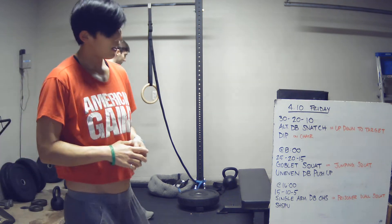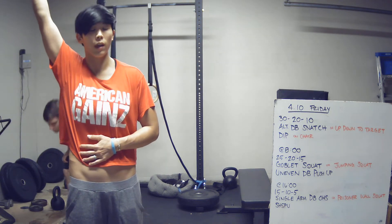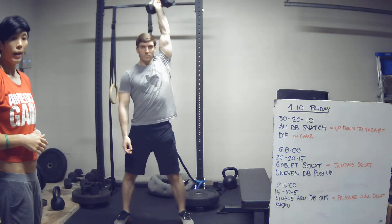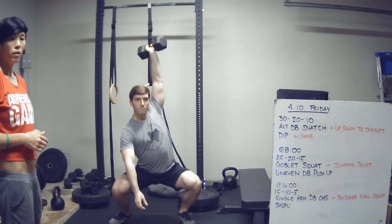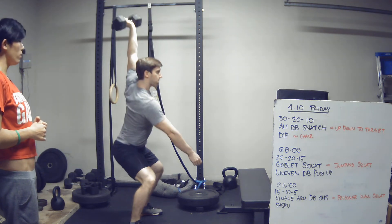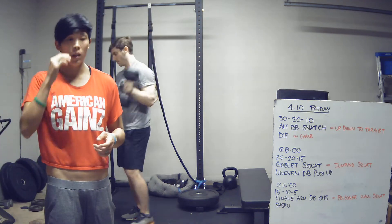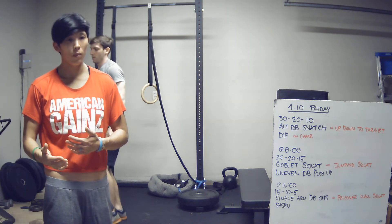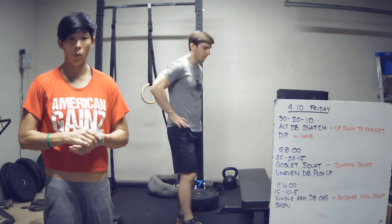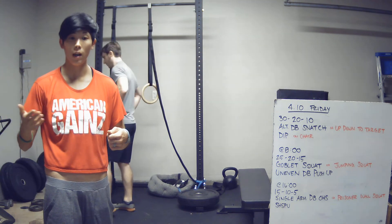Our last couplet is single arm dumbbell overhead squats — a very challenging movement, especially for overhead mobility. Take the dumbbell overhead with a good lockout, squat all the way down and stand. You can switch arms as needed; most people have a better side than the other. I'm a big proponent of working your weaker side, but it's up to you how many reps you do on each arm — every squat counts as a rep.